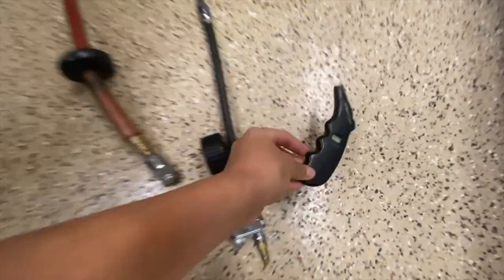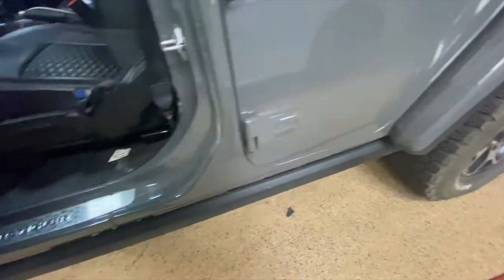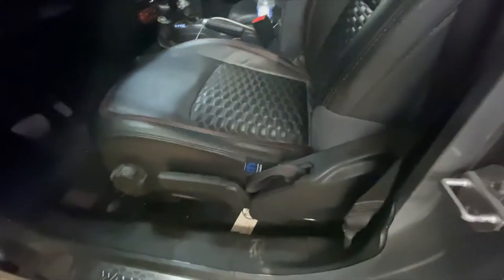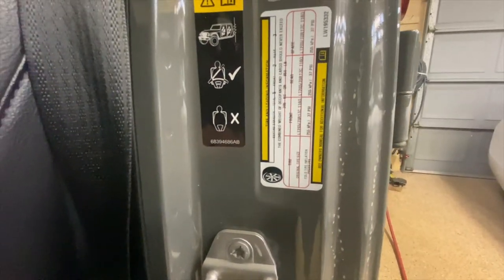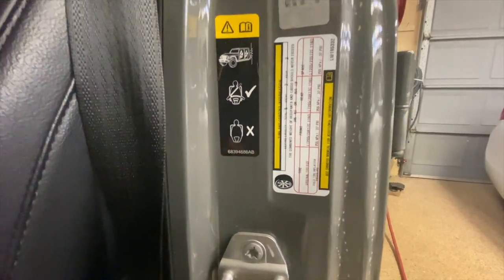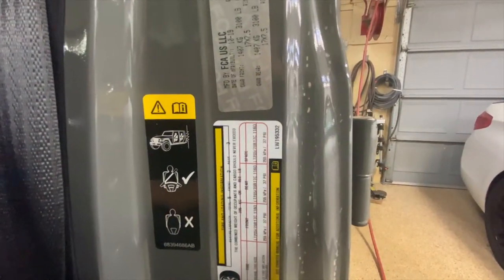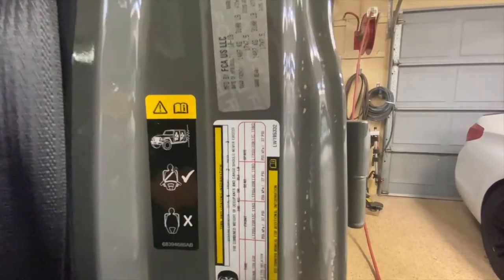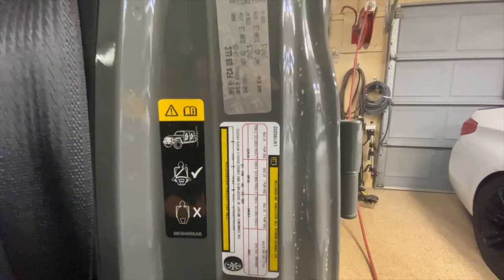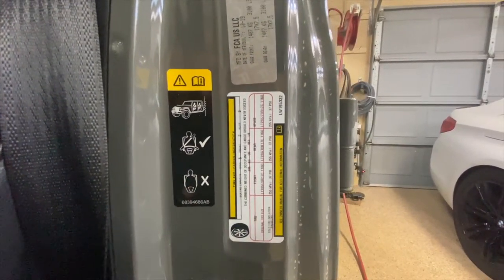First thing you'll need to check: open your driver's side door and look at the sticker right here. It'll tell you your front tire size, your weight limit, speed limit, and what you should inflate your tires to. In this case, the spare is 37 PSI — every single tire is the same size all around — so the rear should be inflated to 37 PSI and the front to 37 PSI.